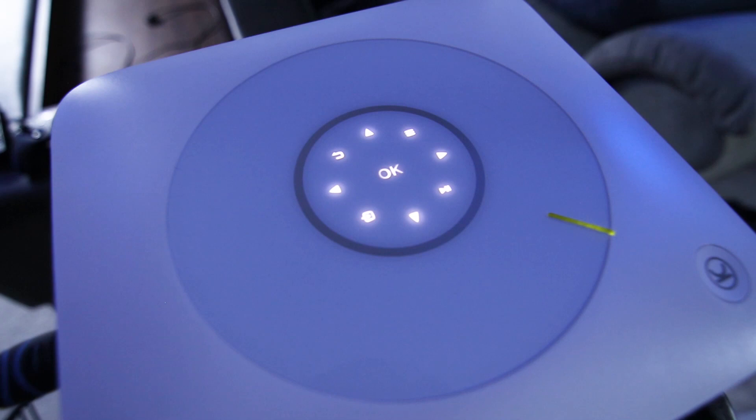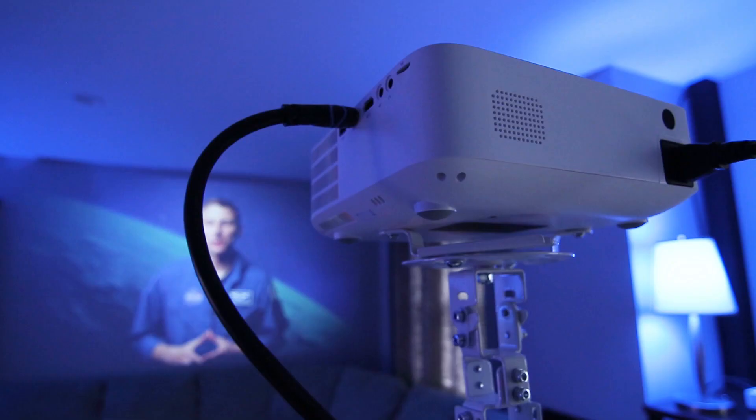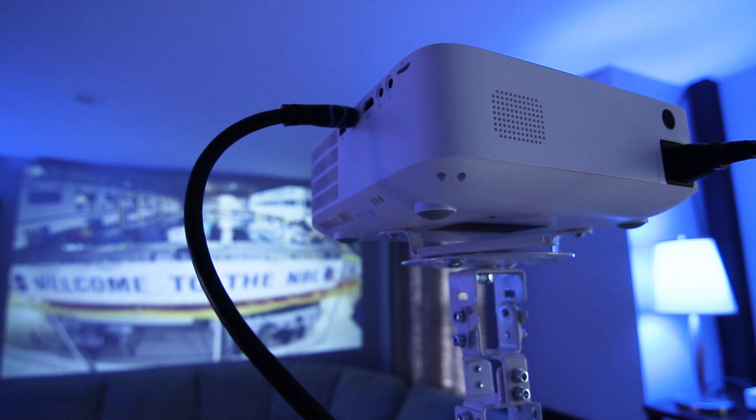I was glad that the touch controls are backlit so they're easy to see in the dark, and they make a low beep sound when touched. But what isn't low is the built-in speaker, which is nice and loud when using the projector without an external audio system.